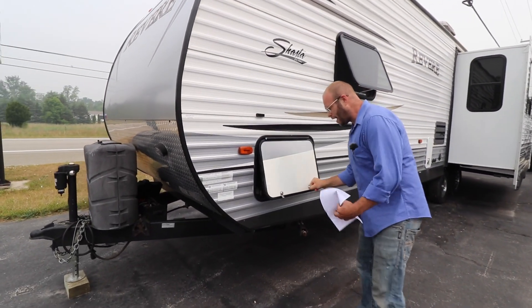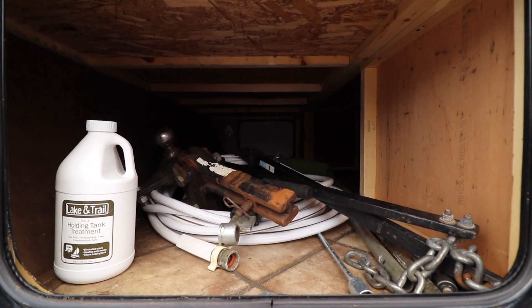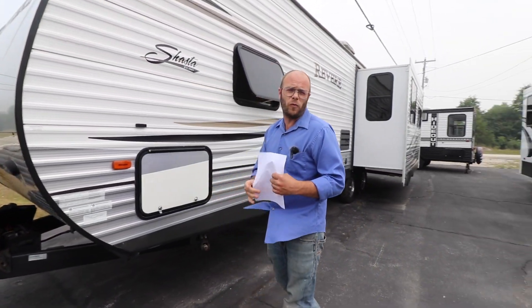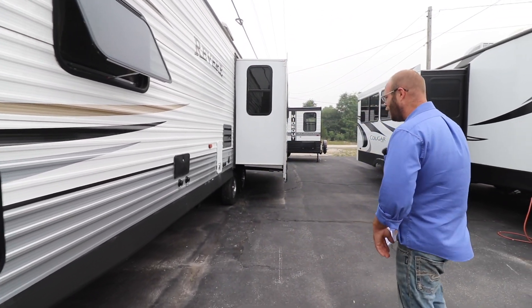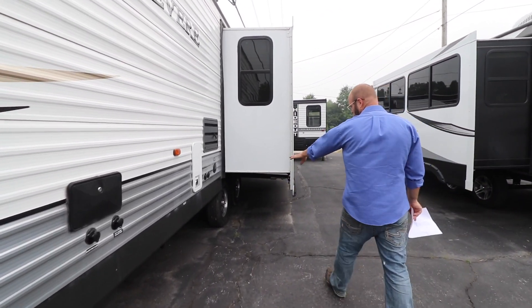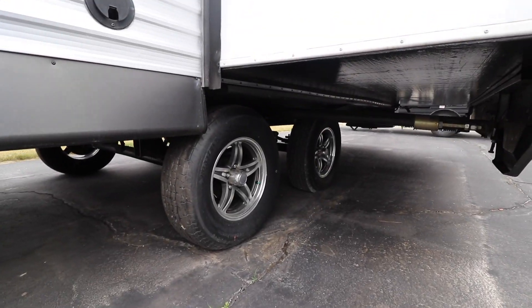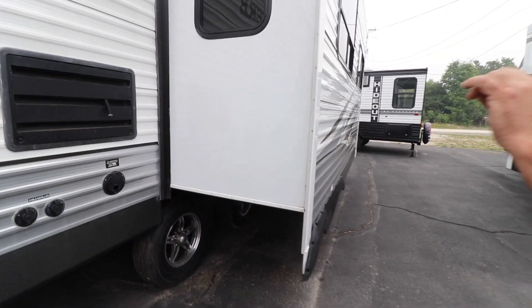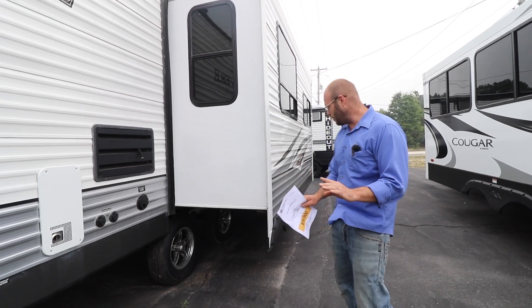Up forward here, we've got your load leveling bars and receiver that comes with this trailer. Everything you need for camping — you've got the hose in there, all that good stuff. This trailer has been 100% checked out, ready to go, no problem. As we come forward here, you've got alloy wheels. Tires and wheels are in great shape, no dry rot. Frame is really nice looking on this trailer — no rust. A lot of times these trailers can get rusty frames, but no rust here. Really good shape.